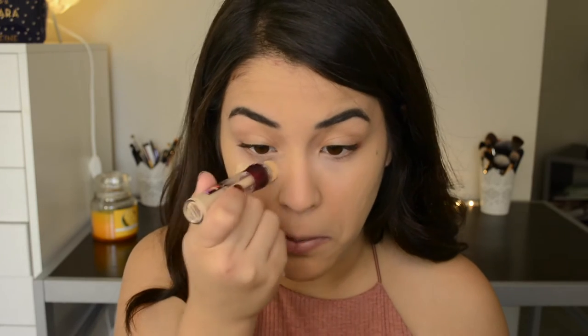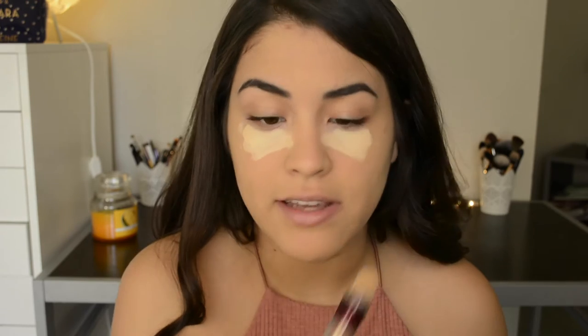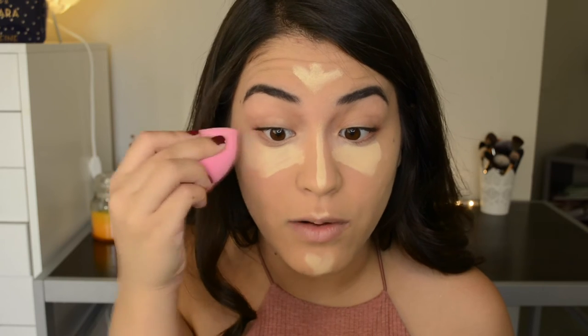Then I'm going to go in with the Maybelline Age Rewind concealer in the shade Neutralizer, and I'm just going to apply this to conceal my under eyes and to highlight and brighten my face — down the bridge of my nose, a little bit on my cupid's bow, my chin, and my forehead. I'm just going to take the tip of my beauty blender and blend that out.